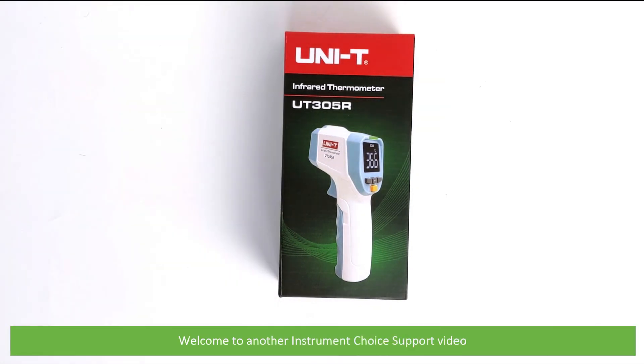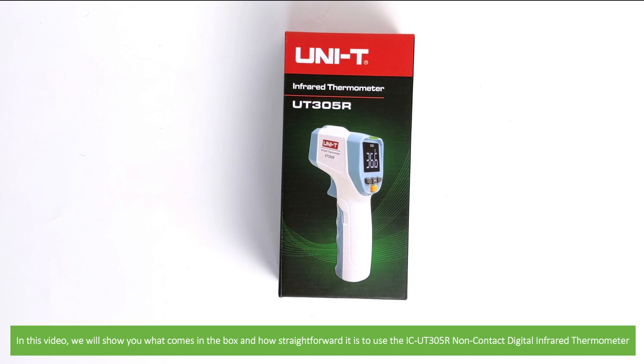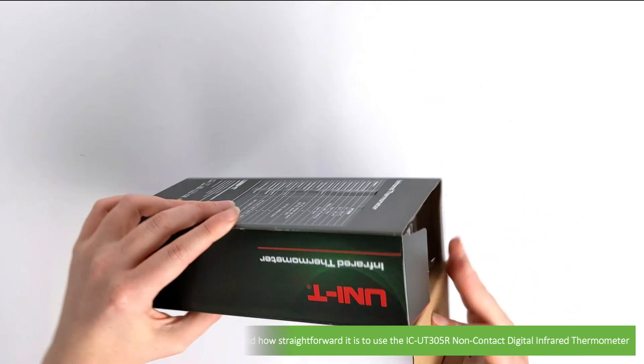Hi and welcome to another Instrument Choice support video. In this video we'll show you what comes in the box and how straightforward it is to use the IC UT305R non-contact digital infrared thermometer.